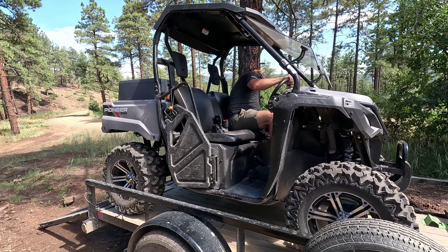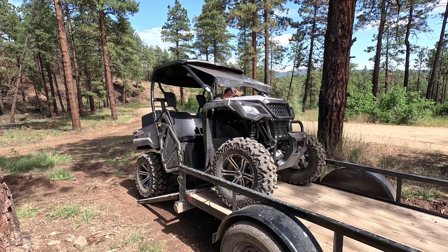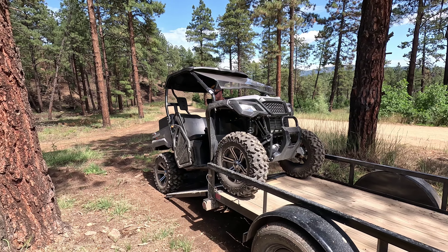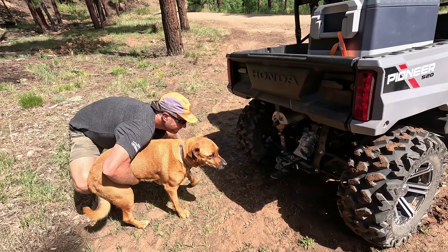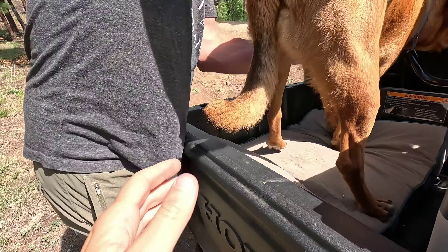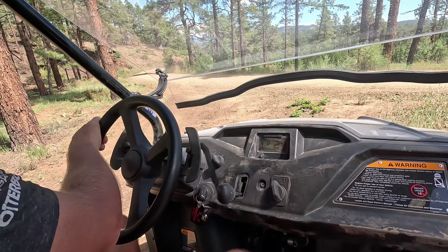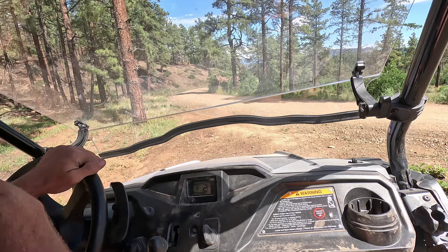There are a lot of forest service roads in our area and we are looking forward to the utilitarian and recreational opportunities this vehicle will open up for us. There are also quite a few trails in our area that are only open to vehicles that are 50 inches wide or less — basically ATV-only trails. The Honda Pioneer 520 meets that requirement and we're taking it on one of those trails today.